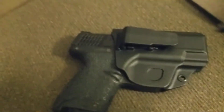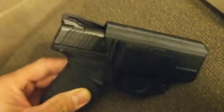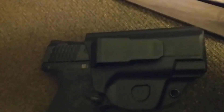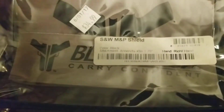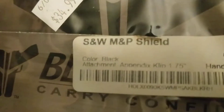This one has no cant either, so it's just a straight drop. A couple of my other holsters for the Shield have the option of carrying at a 15-degree or 30-degree cant, however you choose to carry. This holster is not badly priced either — I got it from my local gun shop for about $35.